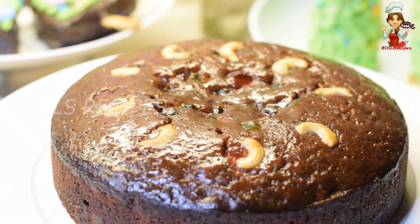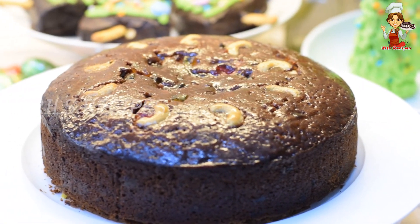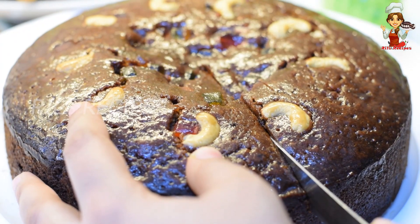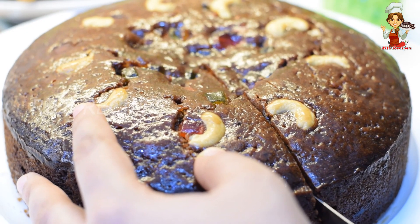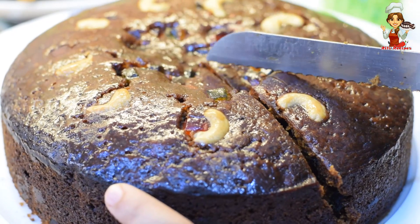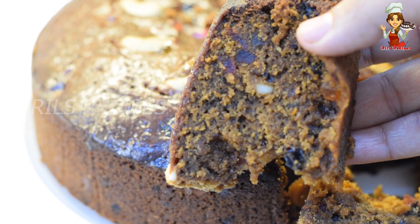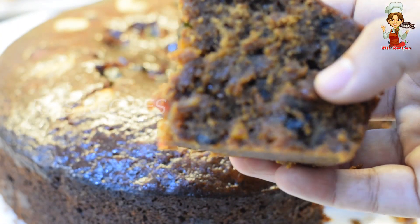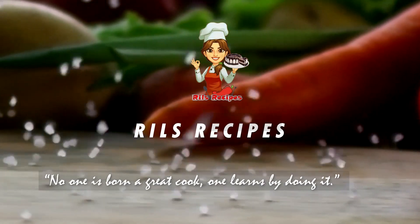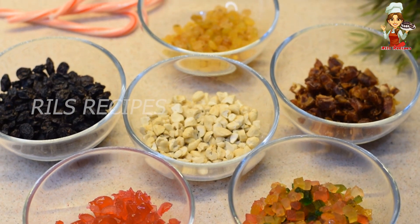Hi friends, I am here to make a rich fruit plum cake. I am going to add a new recipe. I will cut dry fruits in a small amount.